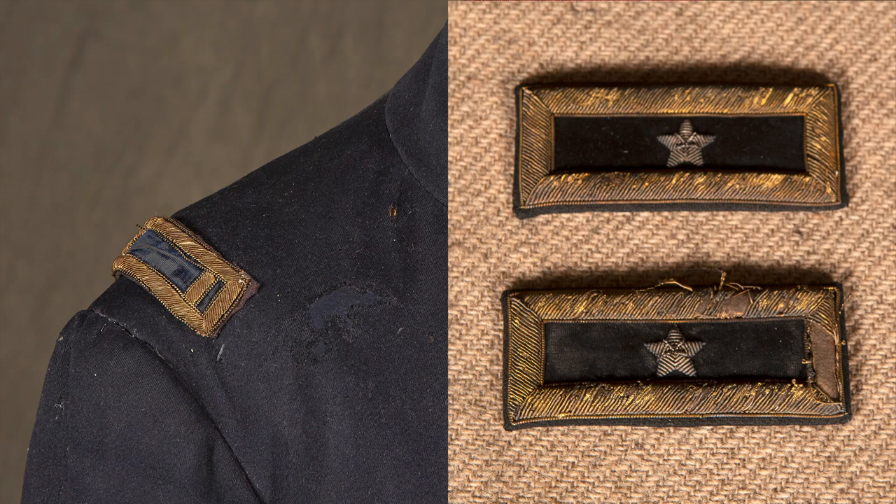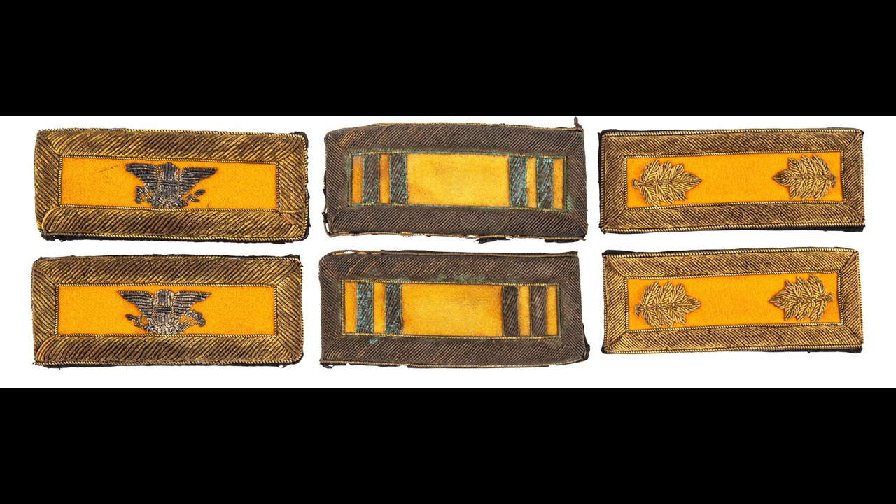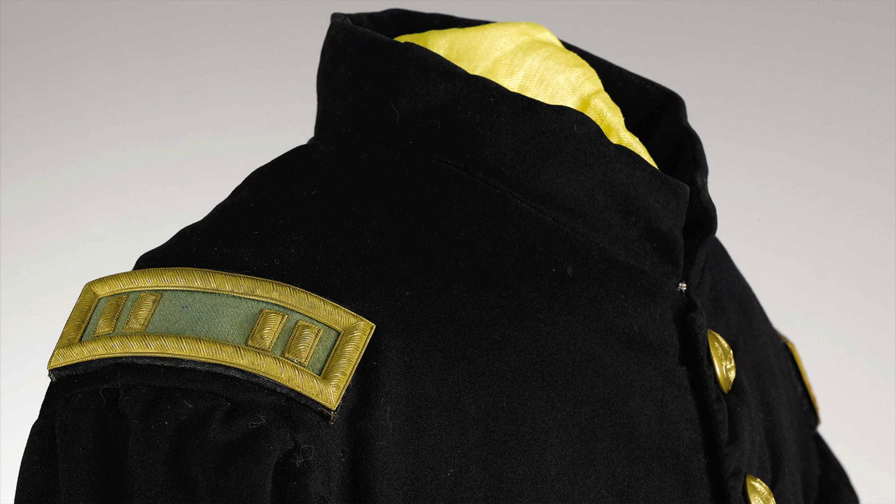The cloth backing on these was dependent upon what you did in the army. General officers or staff corps officers had a dark blue backing. Infantry officers had a sky blue backing. Artillery officers had red, cavalry officers yellow. At the beginning of the war, you would have seen orange backing for Dragoon officers, or even green backing for the regiment of mounted riflemen, or as seen with examples in Berdan's sharpshooters and other sharpshooter units.